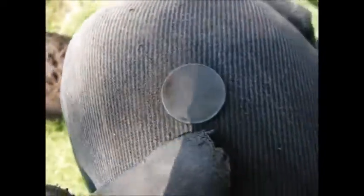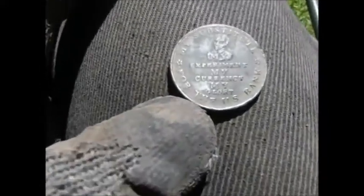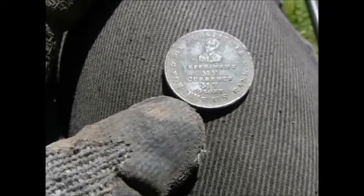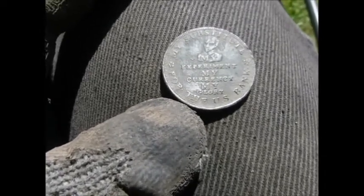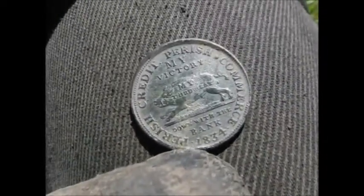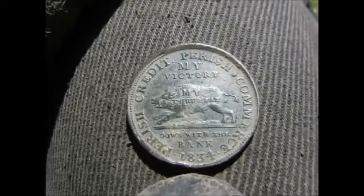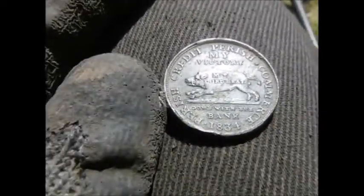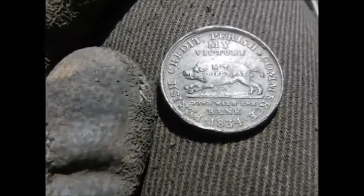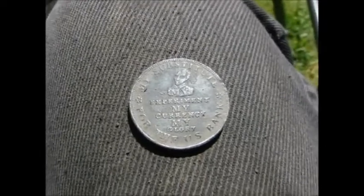A little iffy signal, but we got a 1910. I just got this banging signal and I am not sure what this is. But it says 'my substitute for the US bank, my experiment, my currency, my glory.' On this side it says Parish Credit, Parish Commerce, 1834. My third heat - down with the bank. That is wild - it's the size of a large cent. That is a way cool find.